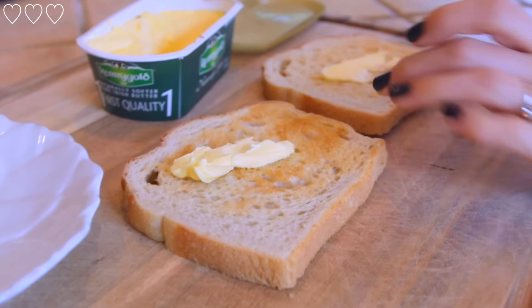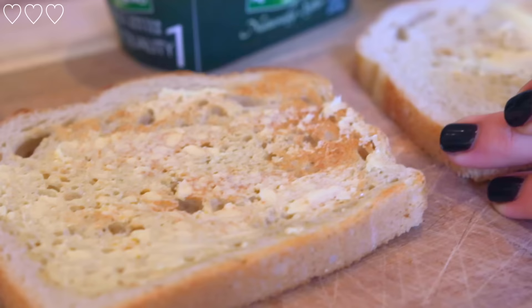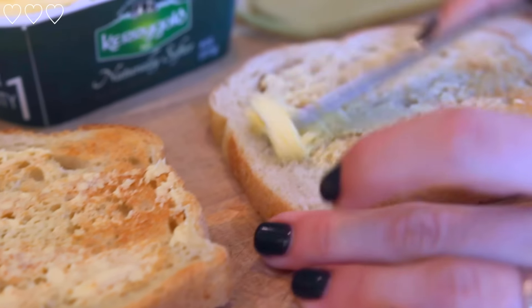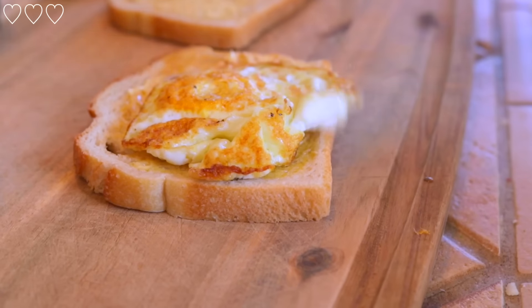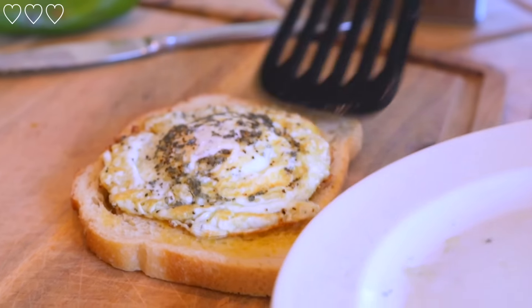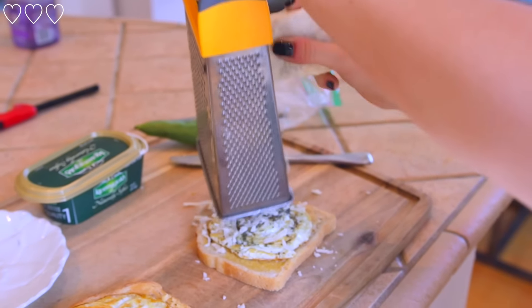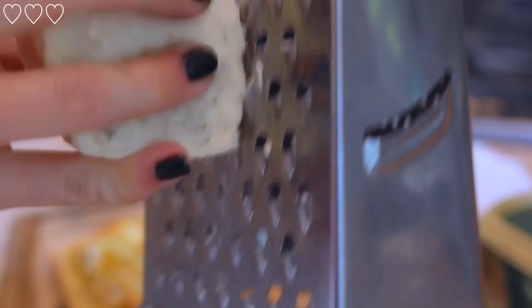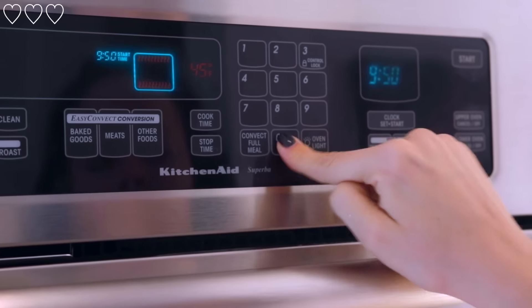My sourdough toast popped up, so I used my Kerrygold butter on it. Kerrygold butter is supposed to be like one of the best butters for you. Once my eggs were cooked, I put the egg on top of the toast — which is just good by itself — but what takes it over the top is I shred some of the unexpected cheddar cheese from Trader Joe's, which is my favorite cheese of all time.